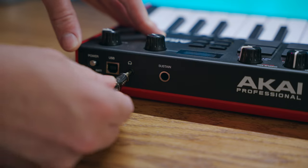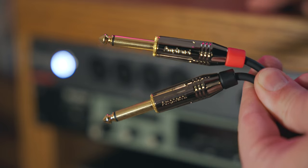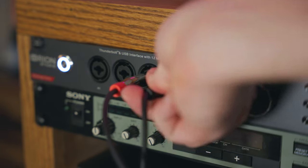Plug the 3.5 millimeter end into the headphone out of your MPK Mini Play and plug each of the quarter inch cables into a separate input on your audio interface.